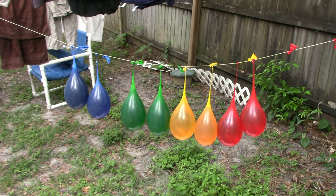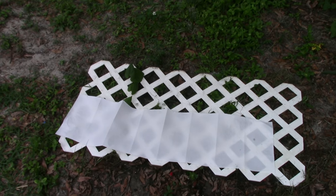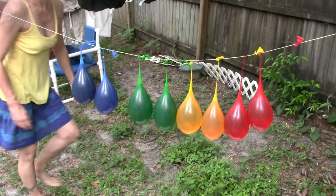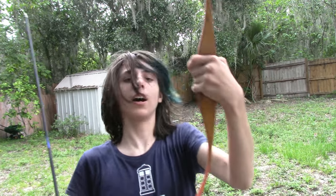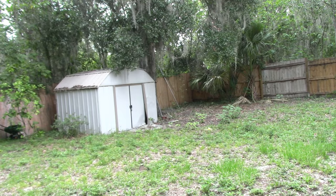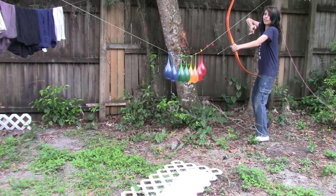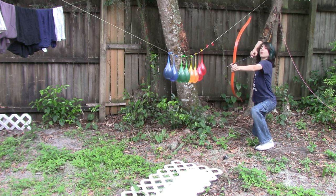Here's our setup, as you can see — beautiful balloons. We have our paper towel down there; I really hope I positioned it right. I need to grab my bow, which is not my good bow, but hopefully it'll work. Can you please be my cameraman? Do you want me to zoom in? Now, if I'm able to get all of these in one shot, which I doubt I will...